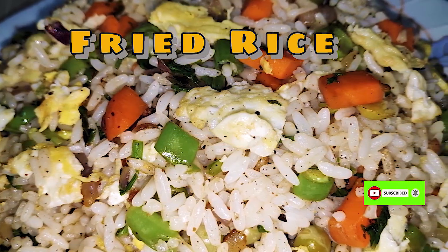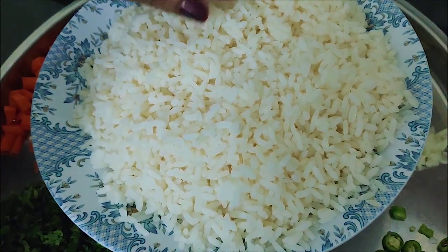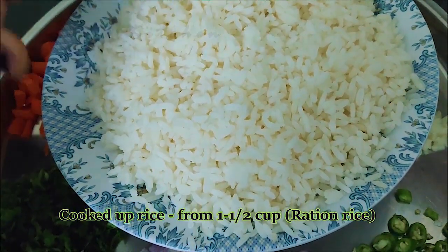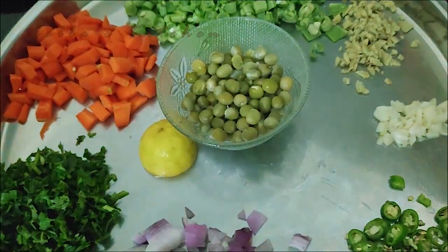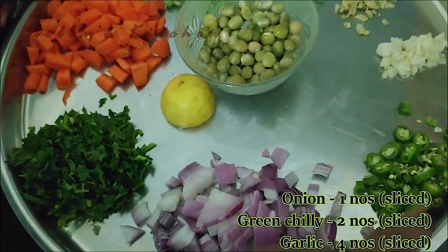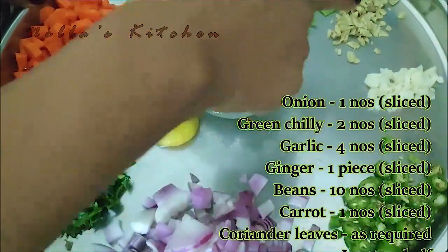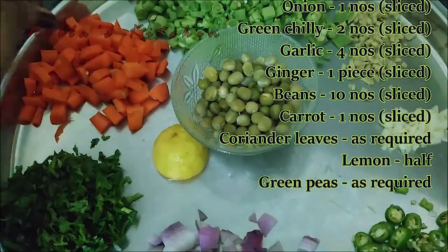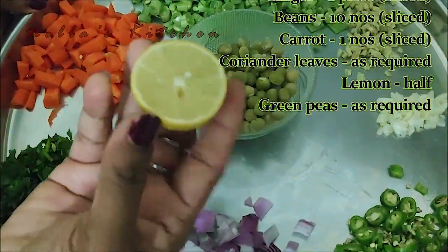Please click the bell icon. I am interested in this recipe. For the fried rice, you need 1 cup of rice, 2 eggs, and green peas.